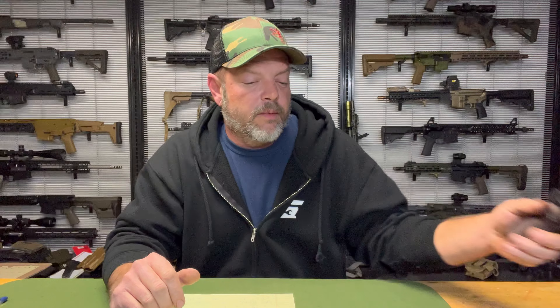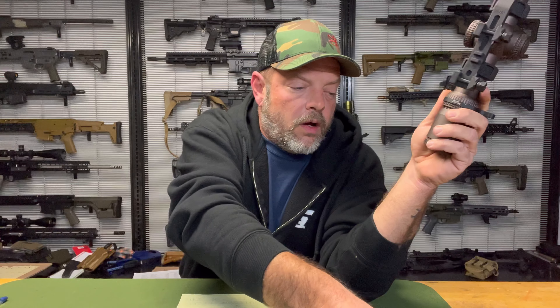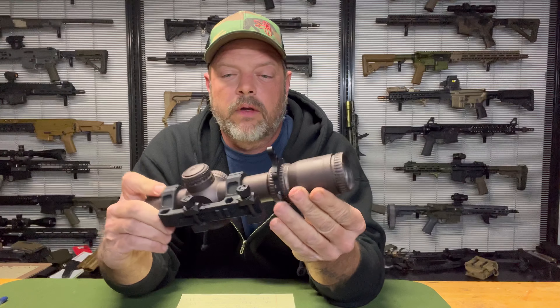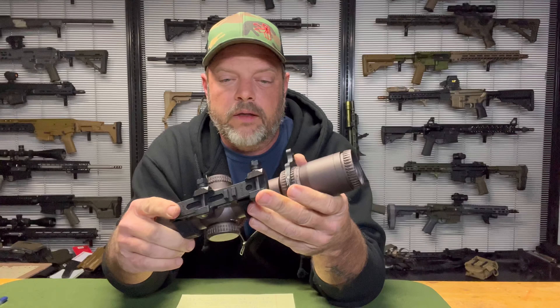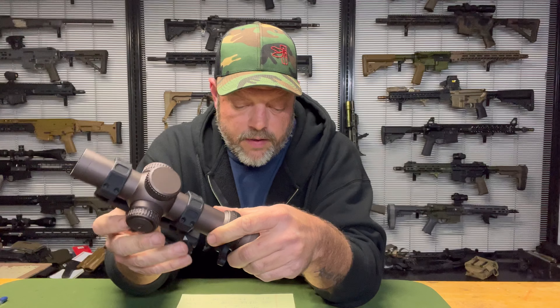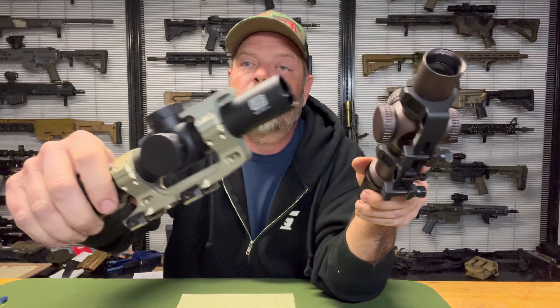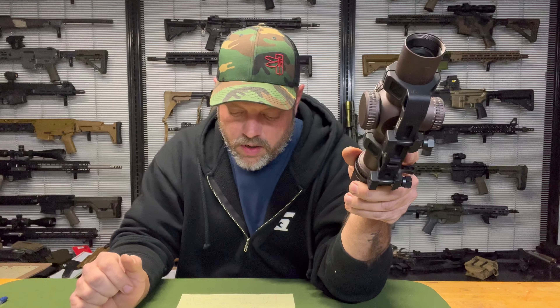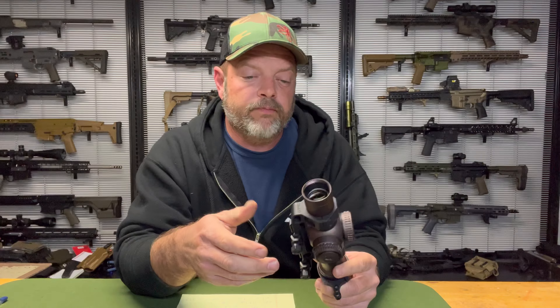Next we're going to talk about Geissele — we've got two of those here. The one on the Razor is mine. Geissele makes a good mount. The nuts stick out a bit, which doesn't bother me, though some people don't like that. Their mounts run anywhere from $325 to $350. This is a 1.54 height; they also make a 1.93. Reptilia makes caps for the Geissele mounts as well, running about $114. This 34mm mount weighs 7.15 ounces and it's been a good mount — Geissele makes good stuff.